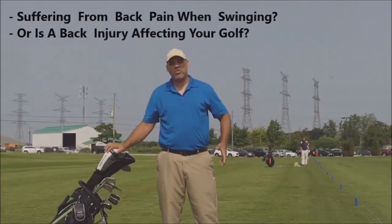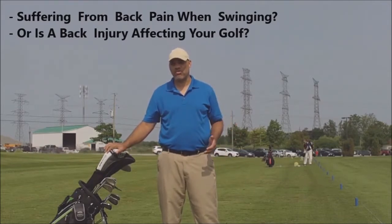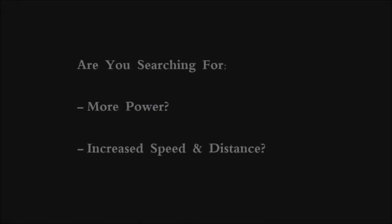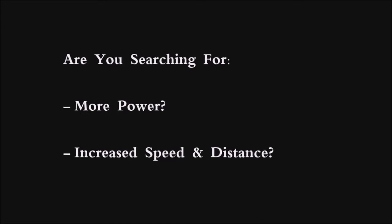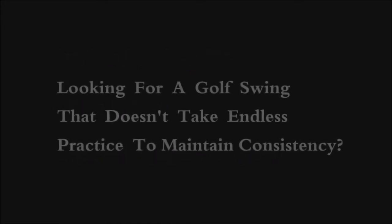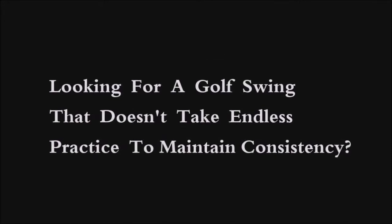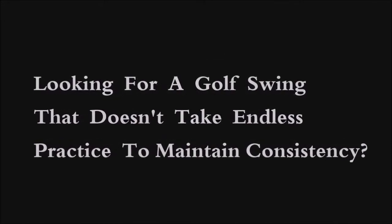Have you experienced back pain while swinging a golf club, or worse, have you suffered an injury to your back or elsewhere from simply swinging a golf club? Are you perhaps searching for a way to increase your power and speed without the risk of injury that seems so prevalent with the modern golf swing today? Or perhaps you're simply searching for a golf swing model that doesn't take endless practice and drills just to maintain a level of consistency?